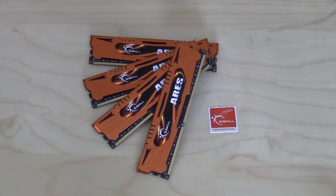This concludes our unboxing and overview video of the G.Skill Ares DDR3-2133 16 gig quad channel memory kit. Check back very soon on thinkcomputers.org for the full review. We'll catch you guys later, bye.